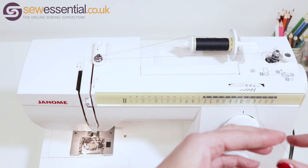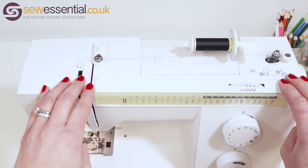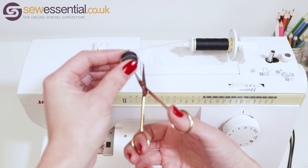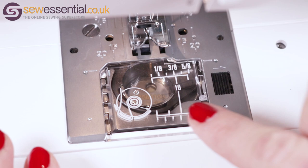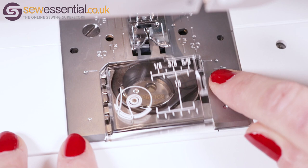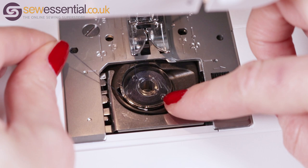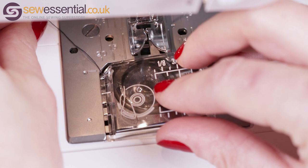Snip the end of the thread once you've got a good amount of thread on the bobbin, then continue to wind it by pressing your foot back down on the foot control and hold it there until the bobbin is full. Once it's full, remove it from the spindle and cut the thread, and you're ready to place it in the bobbin case. On the hook cover plate you'll see the direction to thread the bobbin. Remove the cover, take your bobbin with the thread coming down the left-hand side, then slot it into the case making sure it goes through the notch at the front, pulling it up to the left so that it goes through the notch at the side, and replace the cover.